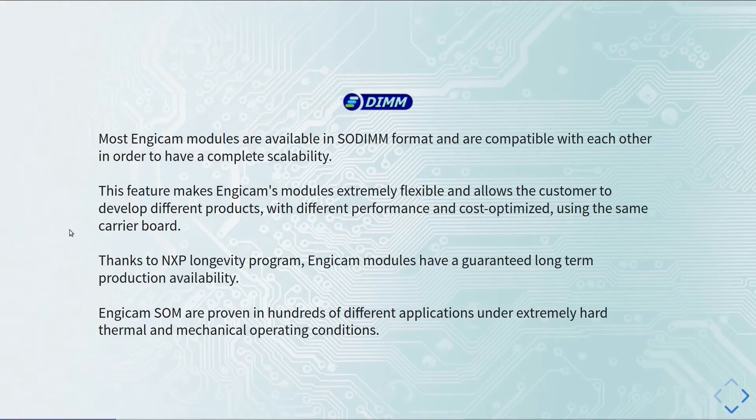Other important features of the NGCAM product with the NXP modules are the longevity program, which grants long-term production availability, and the robustness of the NGCAM System-on-Module, as they perform tests under thermal and mechanical stress.